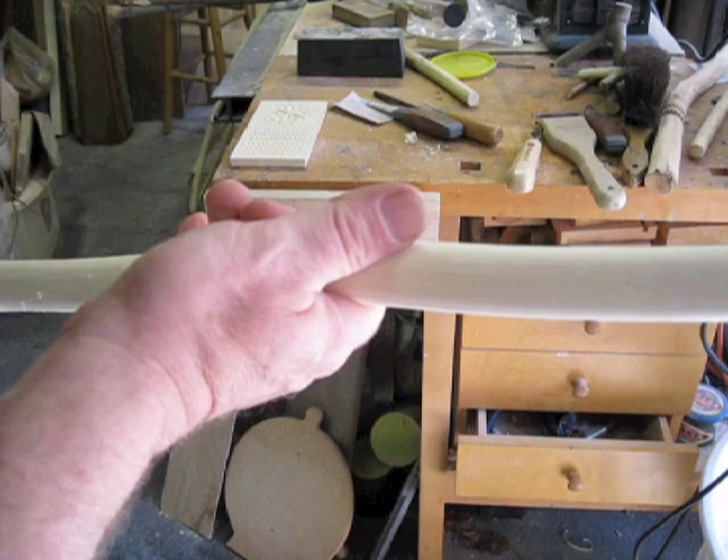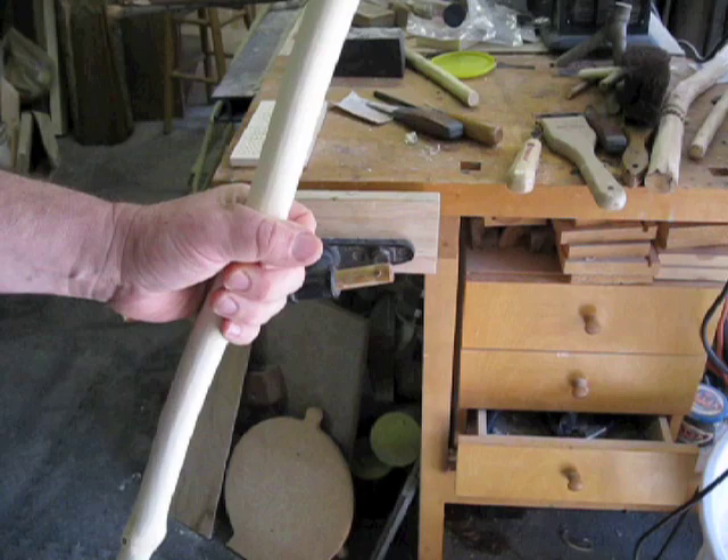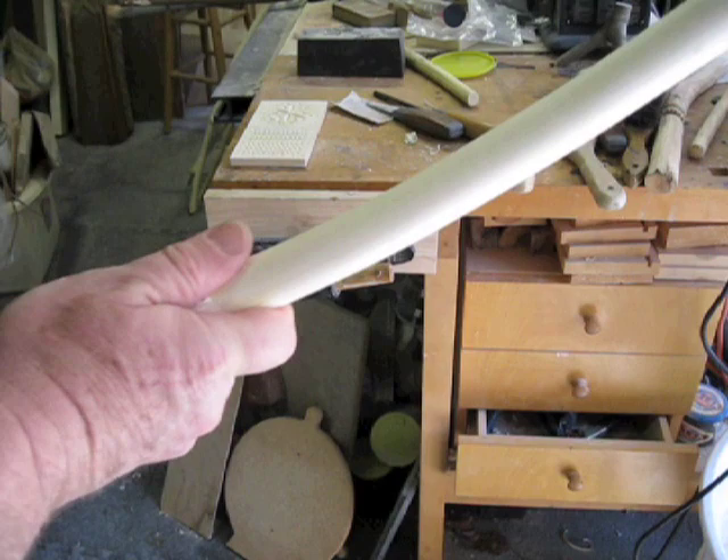I've got a bunch of carving sticks here at different stages. This one is pretty well cleaned up. Everything I've learned about these is if you're cutting green saplings, you need to dry these as much as a year per inch.